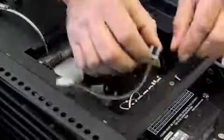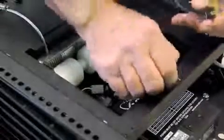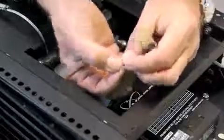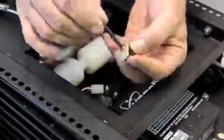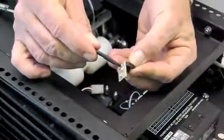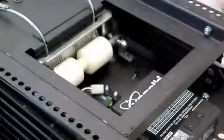When replacing the new optical sensor, don't forget the small plastic ring. This protects the printed circuit board. Replace the optical sensor and fix it again.